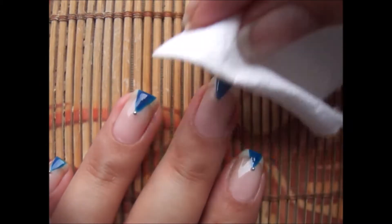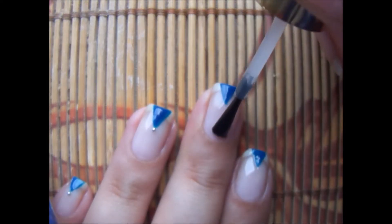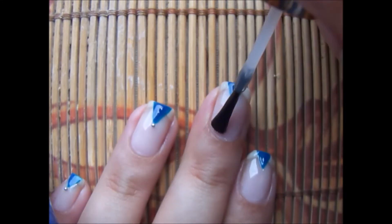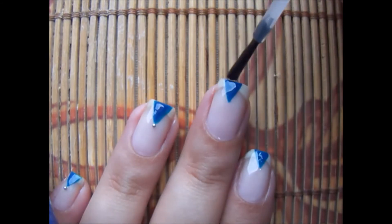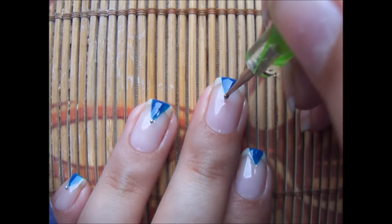Now using a tissue paper, remove the tacky layer. After this, I'm going to apply a regular top coat on my nails. You can do it or do whatever you want — I'm doing this just because it works for me. Before it dries, using a silver mini bead and a pen dotter, apply it on the edge of the triangle.